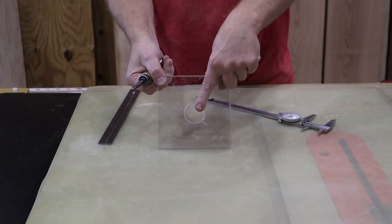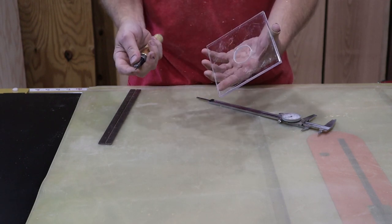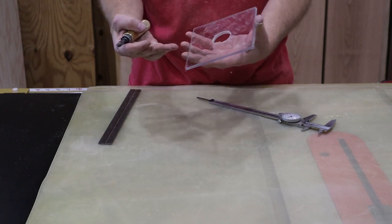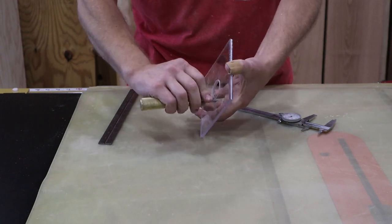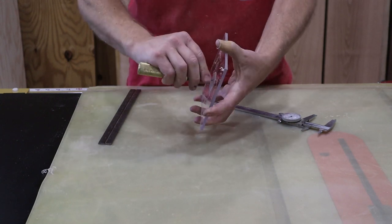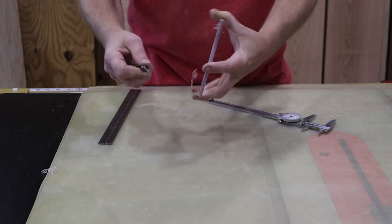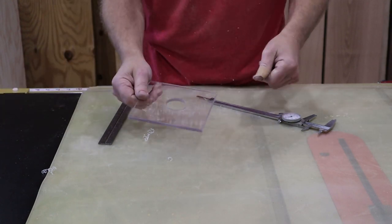We're back. You can see I drilled my hole. It's a little bit of a rough edge, so now we're just going to deburr it. You can use a file, you can use sandpaper, or in my case I have a deburring tool. We go around it once or twice and now we have a nice smooth surface we don't have to worry about anything getting hung up on.